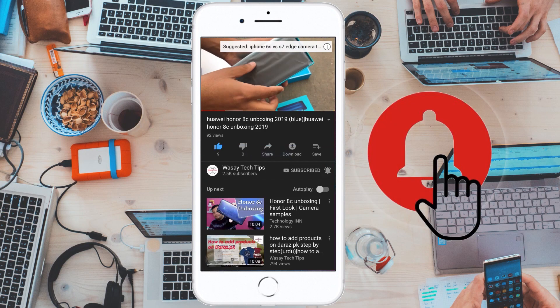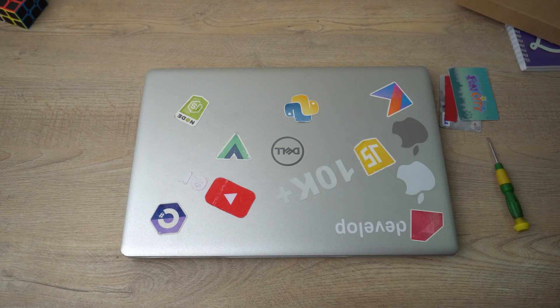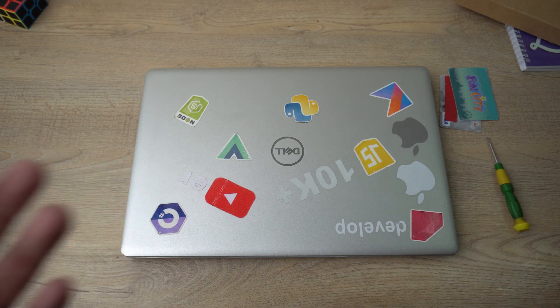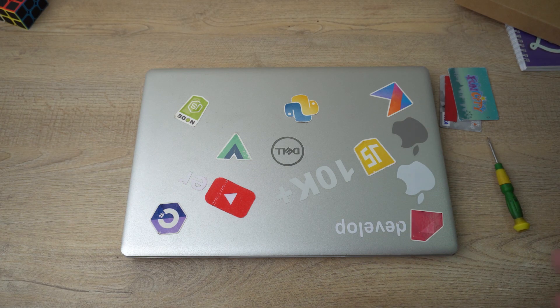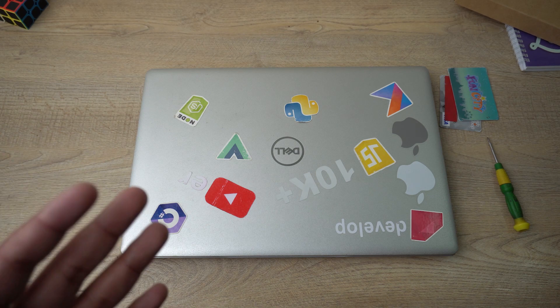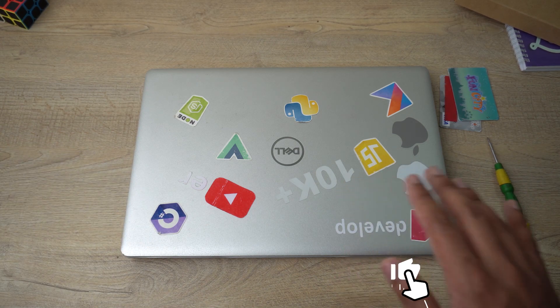Subscribe and press the bell icon to get notified for the latest tech videos. Hey, what's up YouTube, this is Wassei here, and today in this video I am going to show you how you can change or replace the battery of your Dell Inspiron 5570 laptop. So let's begin the tutorial. Here is my Dell Inspiron 5570 laptop.